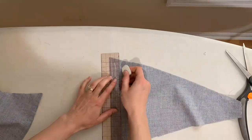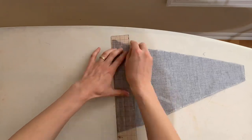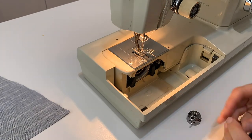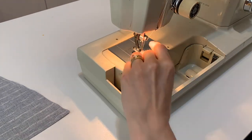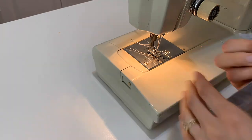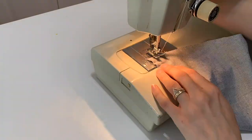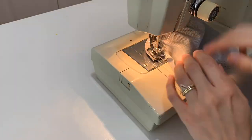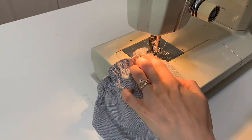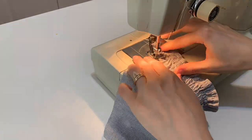I'm marking with my chalk the shirring lines about every half an inch, which is not necessary if you don't want to do it, but it can help keep your shirring lines nice and straight. Here I am loading up my machine with the elastic bobbin, which I have hand wound. Let me know in the comments if you want to see a video about hand winding an elastic bobbin. I'm just sewing along all of those lines in one continuous line to save time and elastic thread.